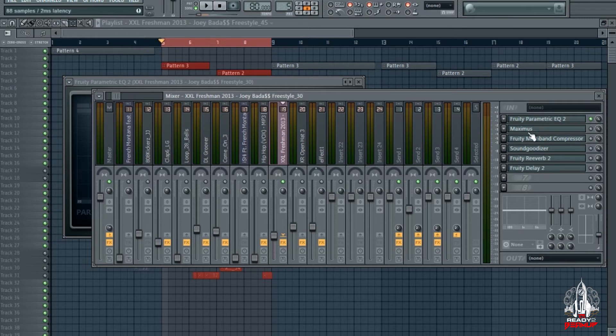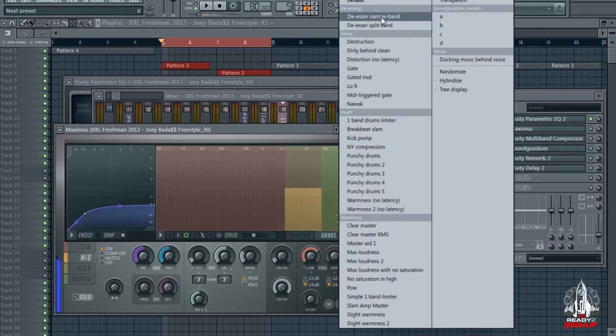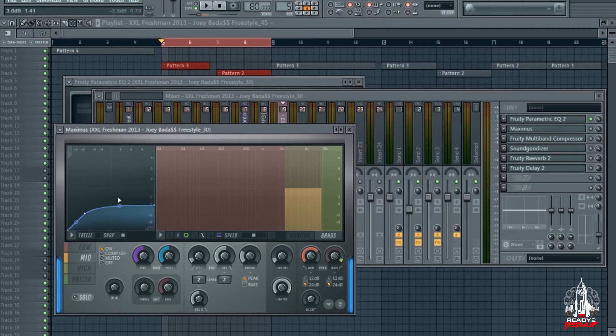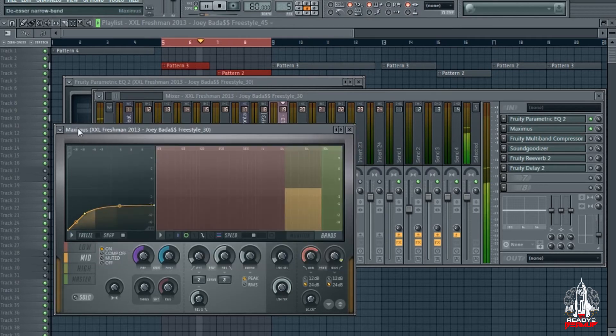Next I got a Maximus, and it's real simple — it's just a de-esser. I basically just go up to the presets, right-click, de-esser narrow band, and it should be good. It's just knocking off all the B's, the S's, the P's. Real simple.